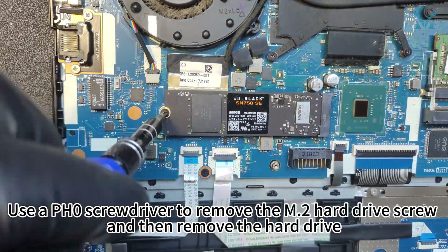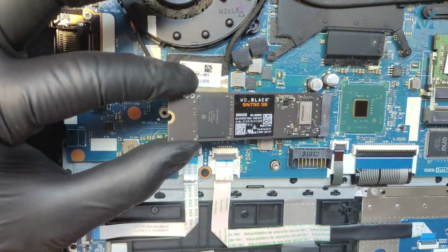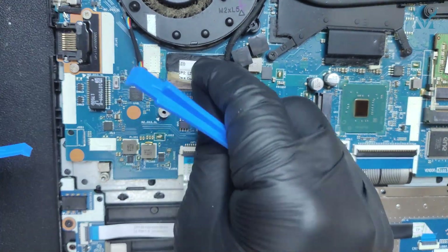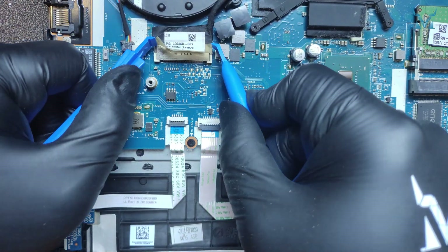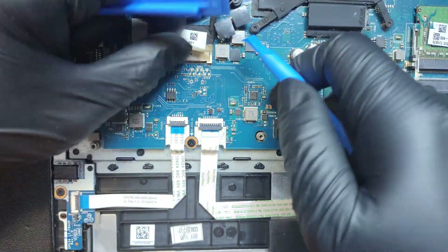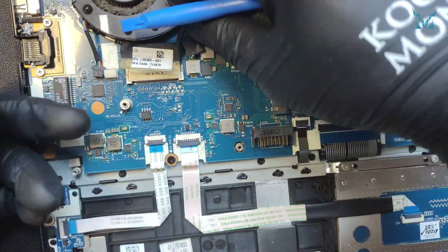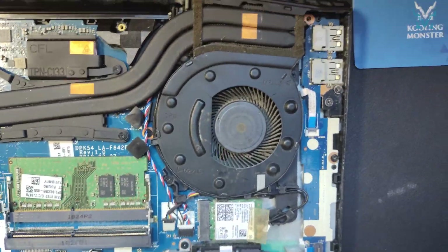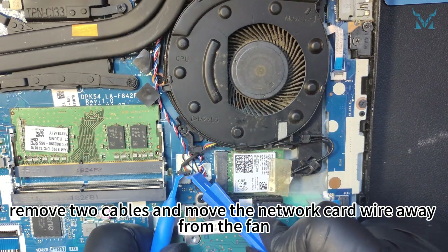Use a PH0 screwdriver to remove the M.2 hard drive screw and then remove the hard drive. Next, use a pry bar to remove the left fan connector and the screen cable next to it. On the right side, remove two cables and move the network card wire away from the fan.